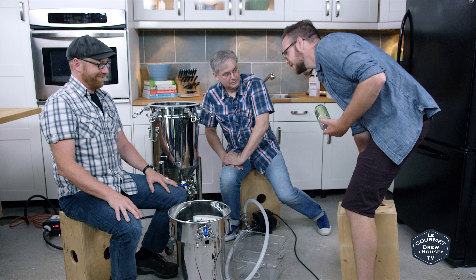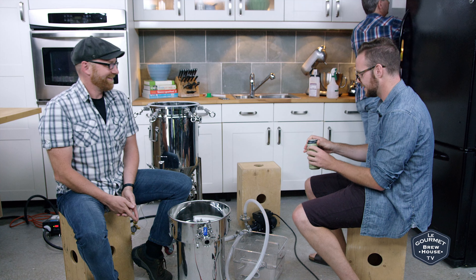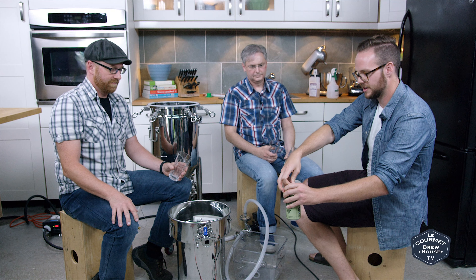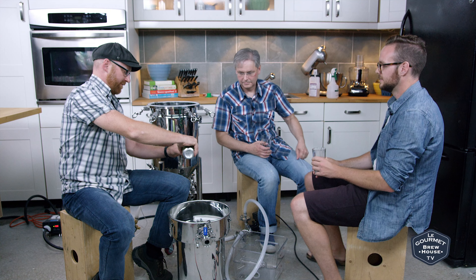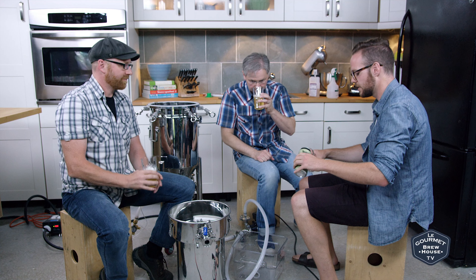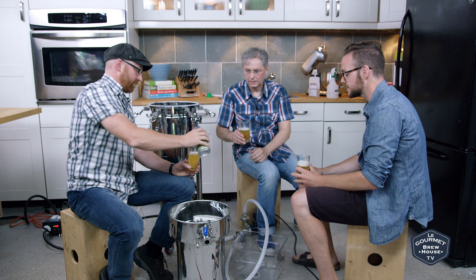Hey guys, I heard you were brewing and I assumed you have some time to kill while we wait for the thing to heat up. I was wondering if you want to try this Limberloss farmhouse ale from Sada City? Let me get some glasses. So I'm going to be very careful when I open this because it is a can-conditioned ale, so there's active yeast in the can. Doug, do you want to do the honors? So it's quite pale. My understanding is they actually cultivated a yeast from the forest around the brewery in Muskoka, and they're using locally Ontario-grown hops as well.